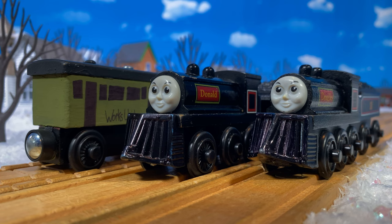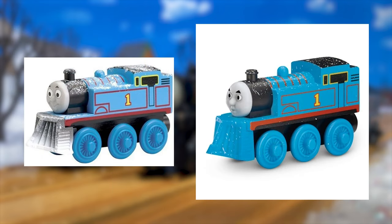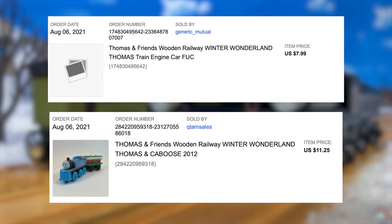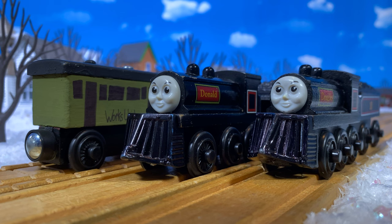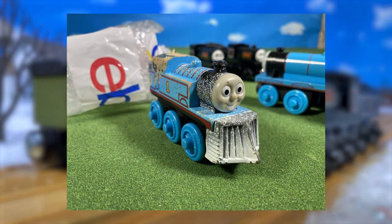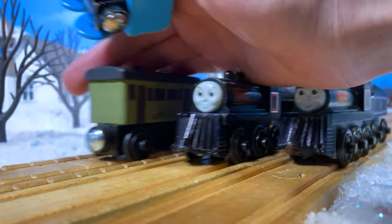If you're familiar with the Thomas Wooden Railway line you'll probably recognize where these come from. Learning Curve and Mattel did a three-pack called The Adventures of Thomas that featured three different versions of Thomas, one of which being a snowy Thomas with a snowplow. I bought both of them to see how difficult it was to take each plow off. I believe Donald has the Mattel one and Douglas has the Learning Curve one. I went on eBay and found the cheapest Learning Curve one and bought that.